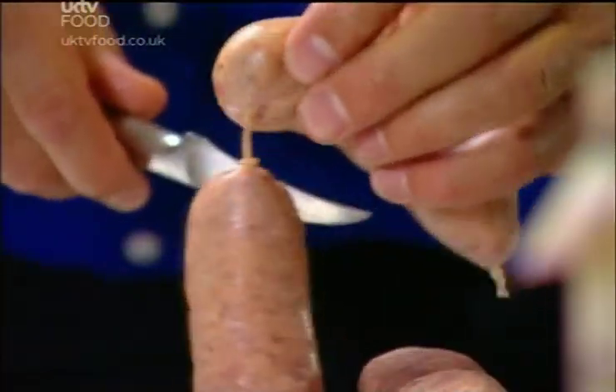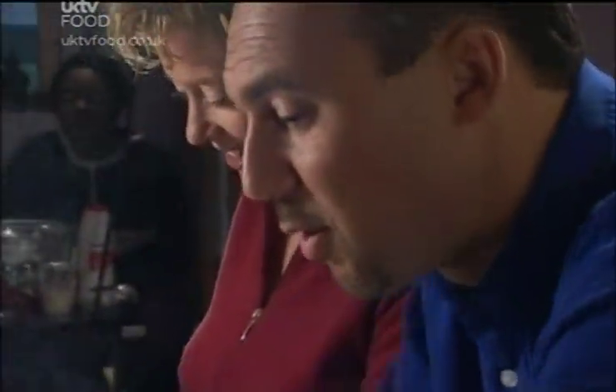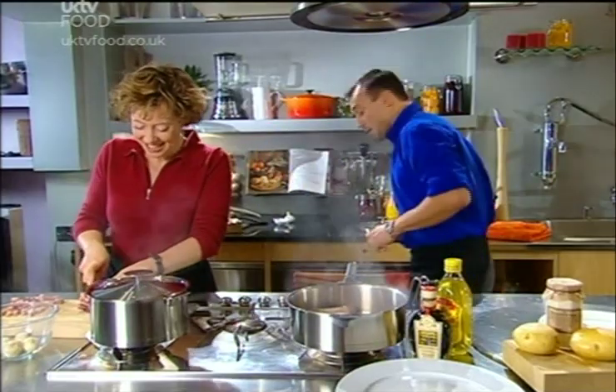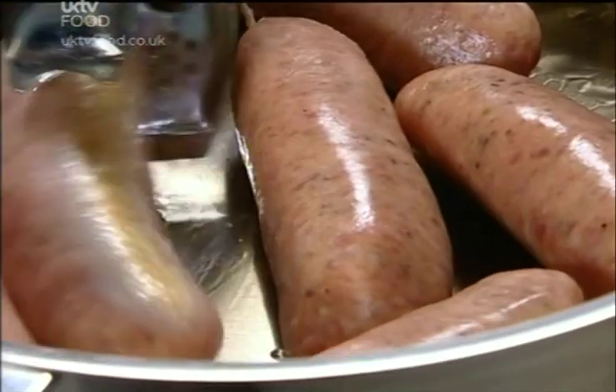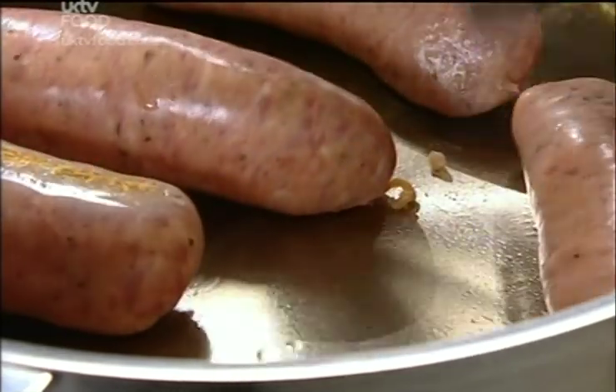Another good thing about using olive oil is it can get nice and hot without burning — if you use butter, it starts to burn. What I'm going to do is just brown the sausages, get them nice and golden brown all the way over. Get that browning reaction going. Just give them a gentle turn — you can use a couple of tweezers, don't put your hands in. You can see straight away we're starting to get a lovely colour around the outside of these sausages.